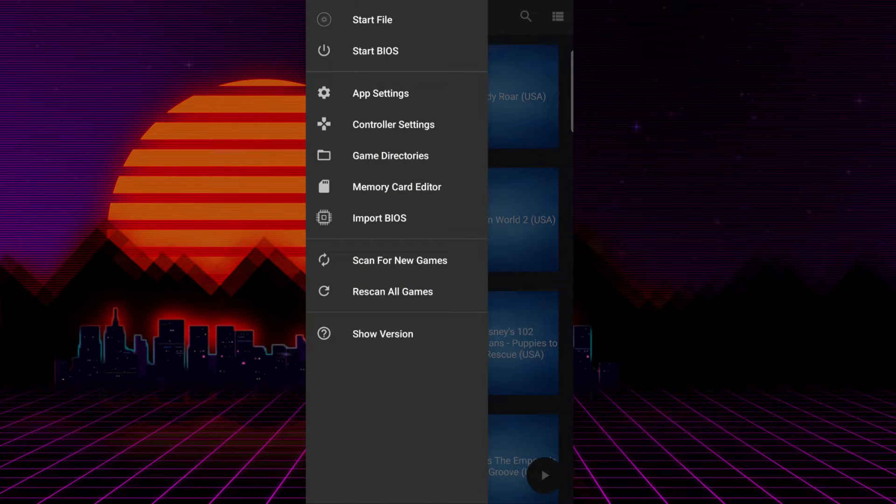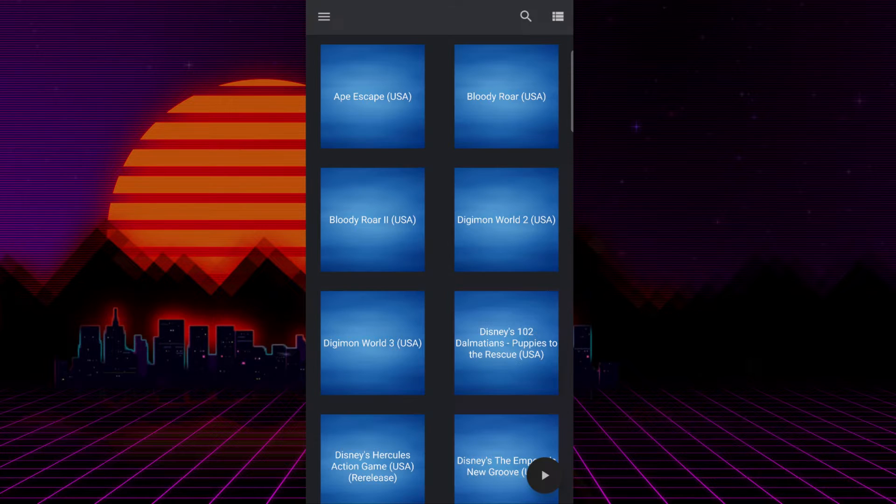If you're opening it up for the first time, it's going to ask you where you want your game's directory to be — that's just where all of your games are stored. You can choose anywhere, either on your phone or your micro SD card. I highly suggest putting it on your micro SD card. Either way, you can see all the games I have here. Let's talk about some settings before getting into the game itself.